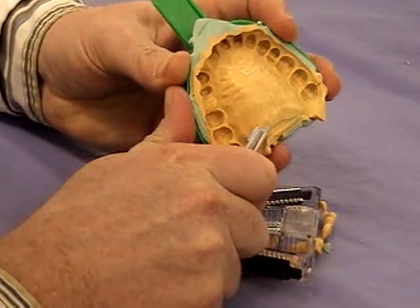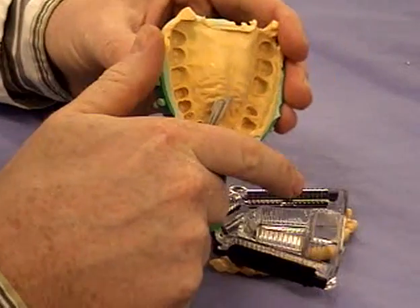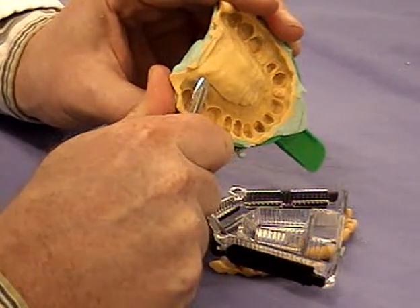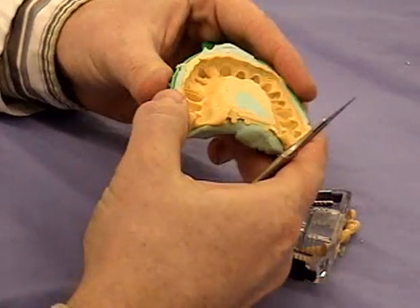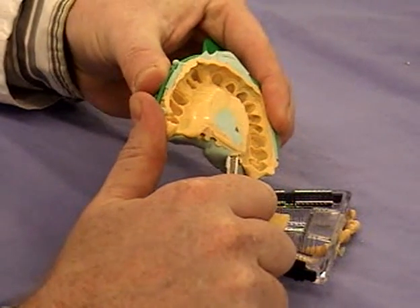You're cutting that back level to the edges of the impression — yes, and that's going to allow the teeth to sit down close into the tray. Some adjustment might be required here; you might have to play a little bit just to get everything level and equal.